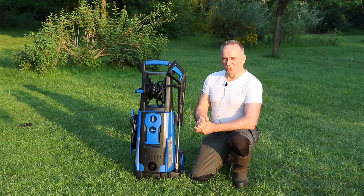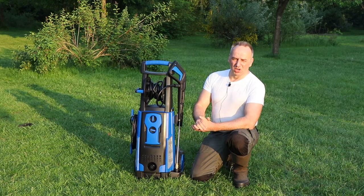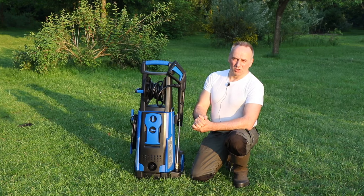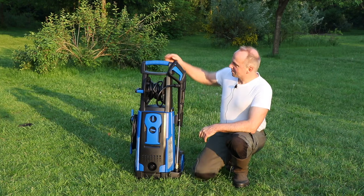The test has shown that the pressure cleaner gives very good cleaning results. I like the quick connect system with the different nozzles which you can easily change, and it gives good performance. I would also like to compare it with two other high pressure washers I have — the Lavor wash and the Kärcher — but that's something for another video. Thanks for watching and I'll see you next time. Bye.